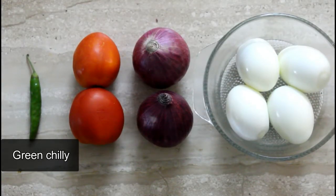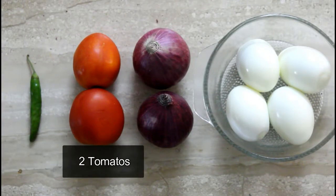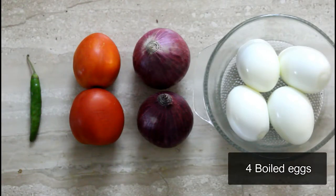First of all, I prepared a ginger-garlic paste. Then I took two tomatoes — you can see these are medium-sized. I also took two onions with peas. And then I used four boiled eggs.